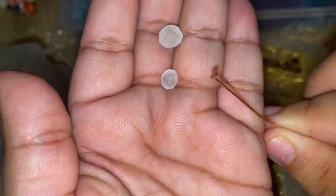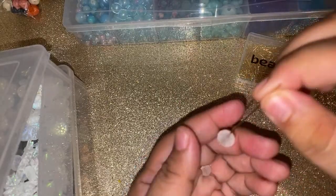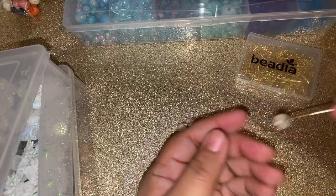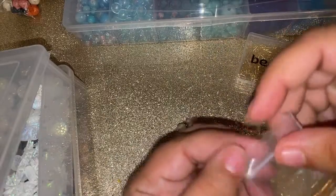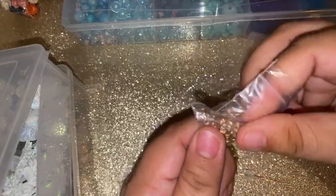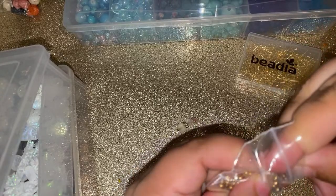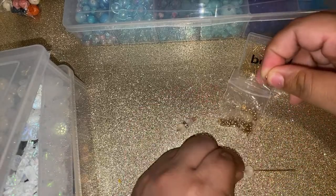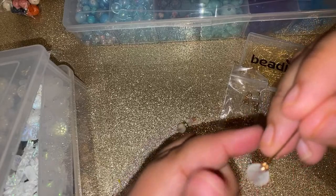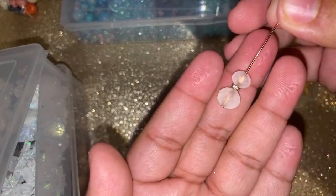This is super simple — just use your head pin, the one that has the flat part on the bottom. Take your bigger bead and thread it through. Then take these — I think you guys call them rondelles — I found some smaller ones; I used a bigger one before but I want to see how the smaller one looks. I don't know the specific sizes for these. Thread one through like that, then take your smaller bead and put it on top like so.